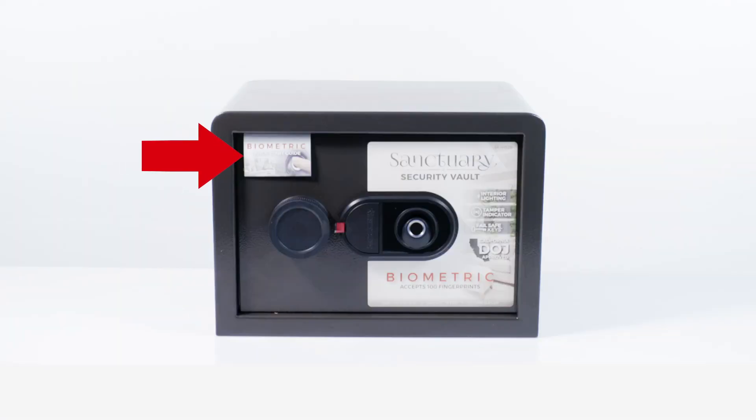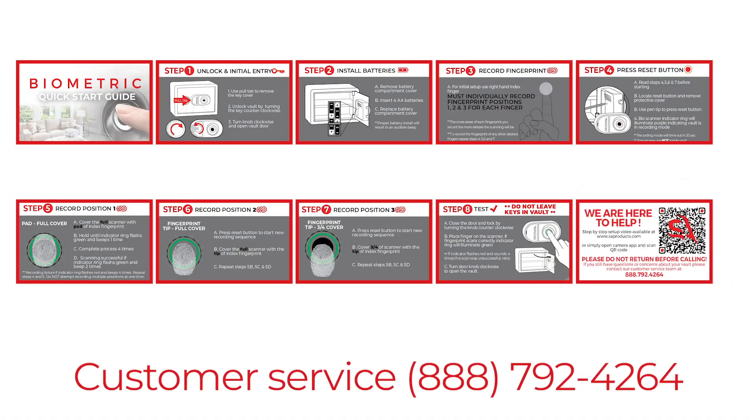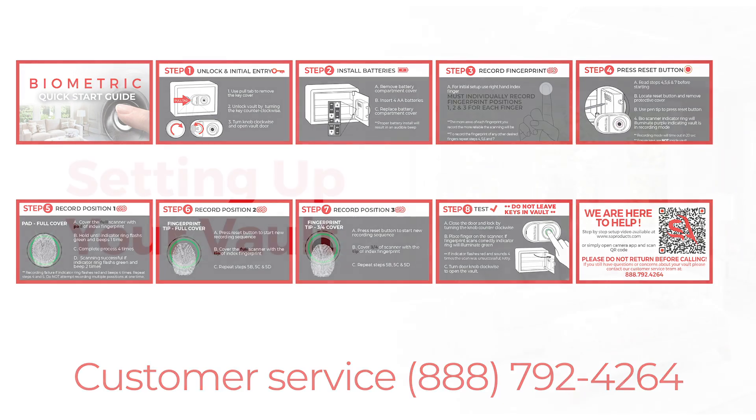Locate the Quick Start Guide on the vault door. This guide provides step-by-step setup instructions and includes the number for our highly trained US-based customer support team. Our customer support specialists are ready to answer any questions or concerns, such as delivery damage, technical inquiries, or to assist in the setup process.